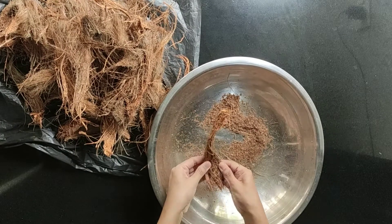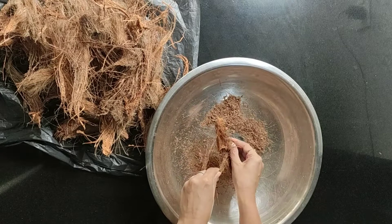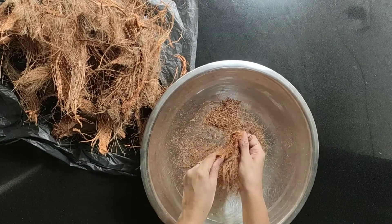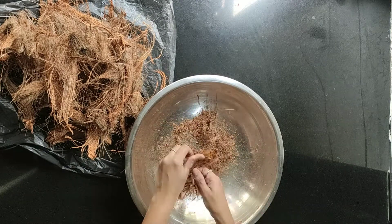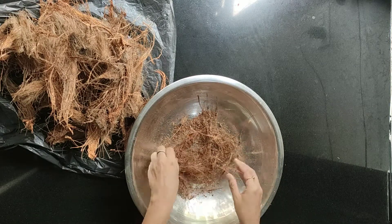At the end of the video I will tell you whether I would recommend making this coco peat at home or not. Even while making it, we will discuss the benefits and uses of coco peat. First, let's start — the leftover part of the coconut fiber needs to be separated so that we don't use the hard part.